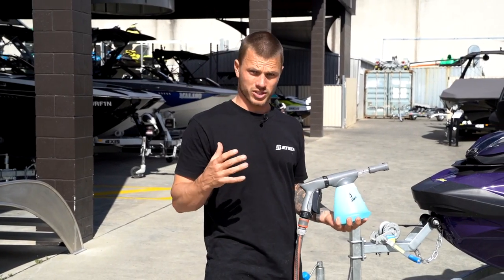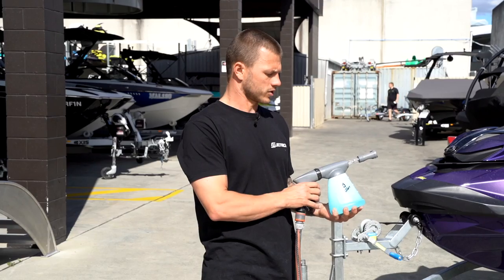First, pour 40ml of Salt Shift with 950ml of water in your snow foam gun.